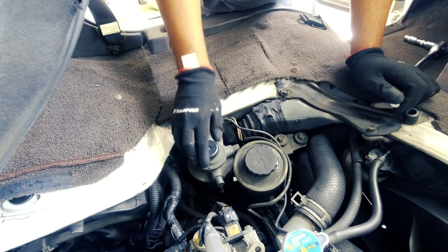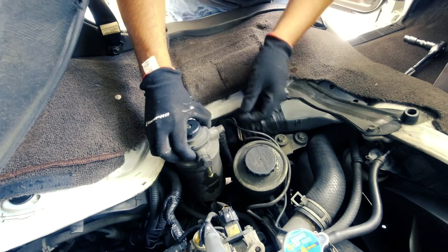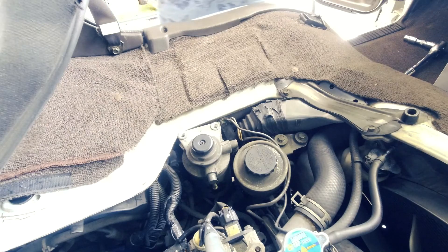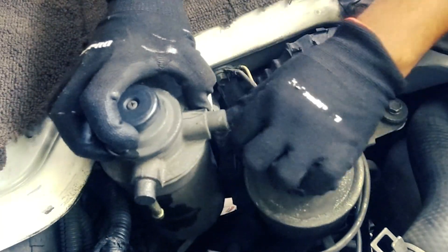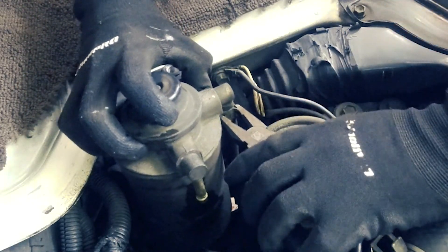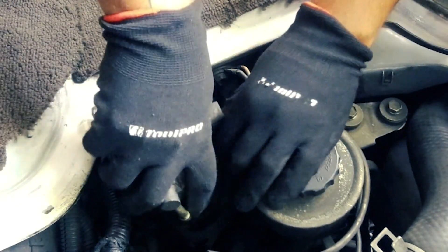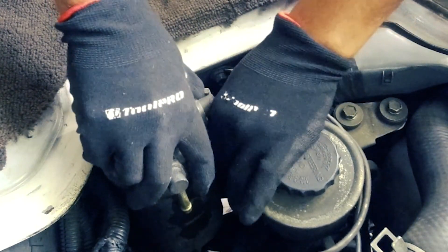I'll just bend this out of the way and pull this up to get to this fuel hose, which someone has very conveniently put the prongs in the wrong direction. So I'll use my short stubby pliers to get them around. Just bend the hose that way, get the squeeze, pull it down, and turn it around so it's the right way around — easy to get to now. I can just gently pull the fuel lines off. This one is the one that goes to the engine.